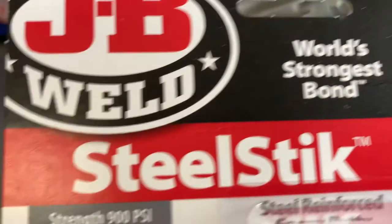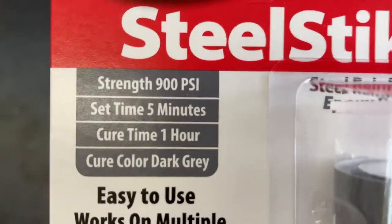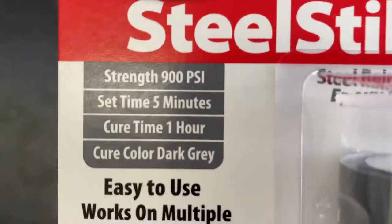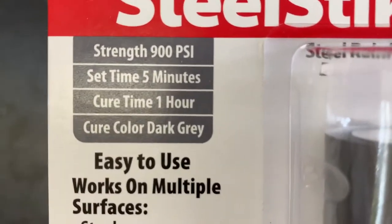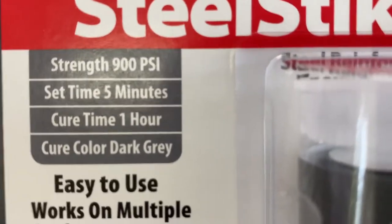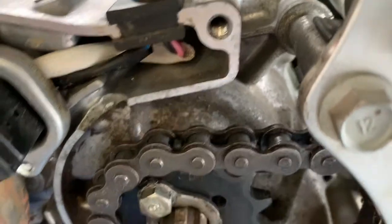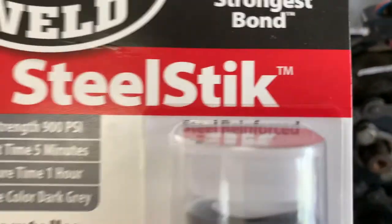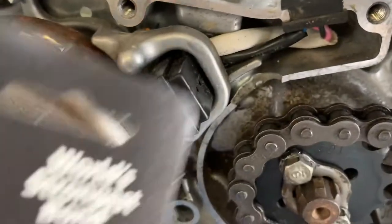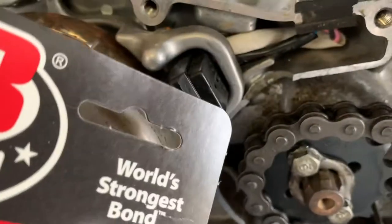All your tools and planning need to be done ahead of time because this has the shortest cure time of anything. The set time is only five minutes — realistically you've got about two to three minutes of working time. Cure time is one hour. It cures to a dark gray which might be a little darker than this light gray, but I think it'll match up nice. The key is you definitely don't want to put too much on and have it spill out — don't go too goopy. I'm going to try to smooth it out but have enough to adhere to the metal.